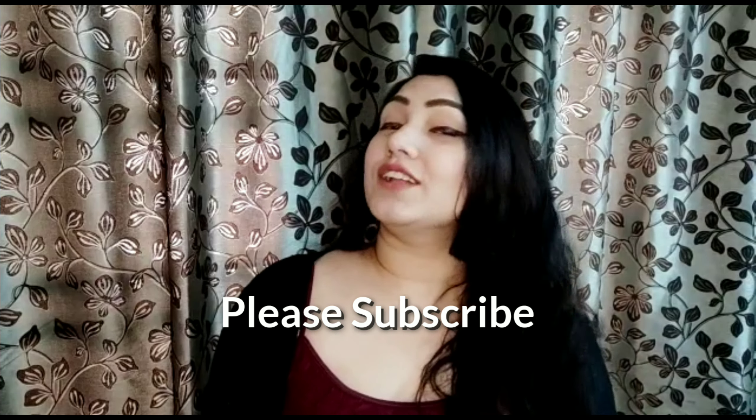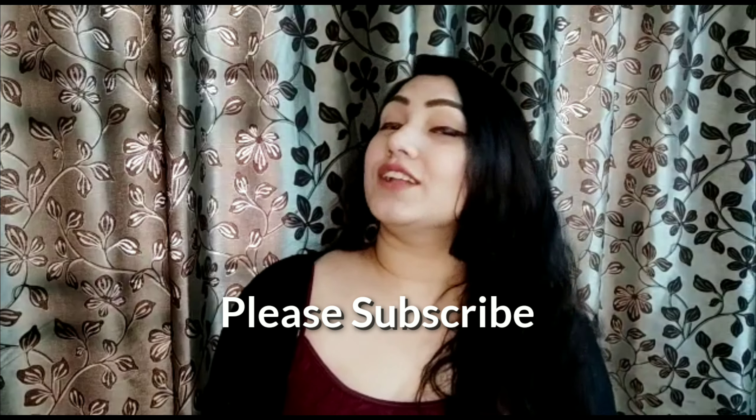So guys, if you liked this video and review, please don't forget to like it and subscribe. I also have a link to our Instagram page, so please follow us. Till then, thank you and lots of love. Bye bye!